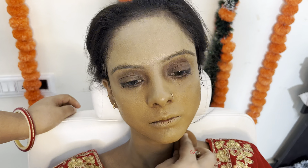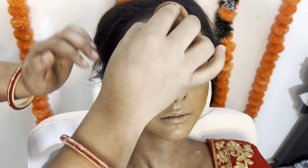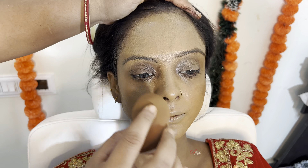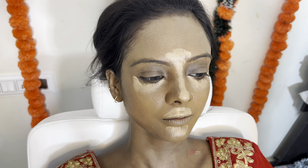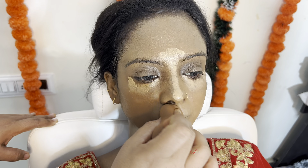Again, I will tell you that this is not my real client — it is my model. Many people may wonder about doing makeup on dark skin, but it is not just about fair skin tone. Even with dark complexion, the features are very good — it's all about the makeup.